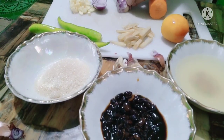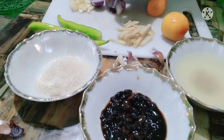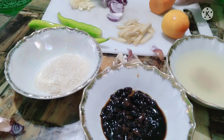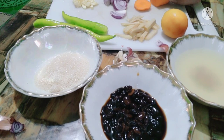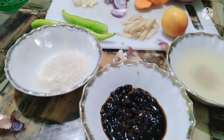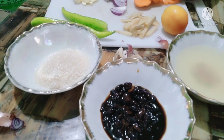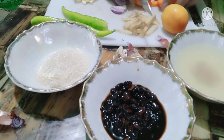Hiwain na natin ang ating sibuyas. Isama na rin natin siya. Optional naman kung gusto ninyong may carrots. Hiwain din natin siya ng pahaba, kagaya nung luya.